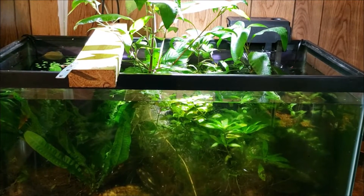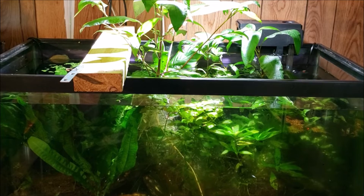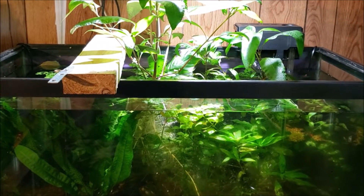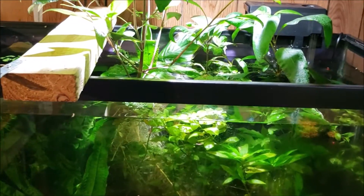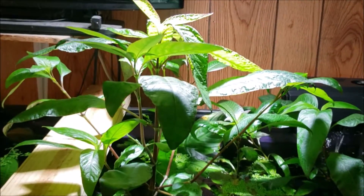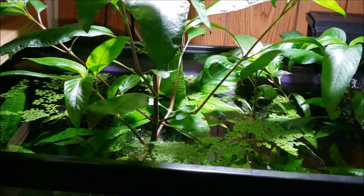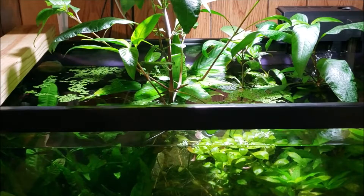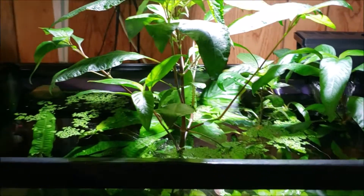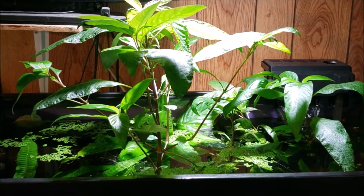This is my 40-gallon purple spotted gudgeon tank. If you look closely you'll notice I've got a two-by-four sitting across the top of the tank. About four or five days ago I removed a whole bunch of Ludwigia that had grown up and was creating a matrix or latticework holding up the temple plant — hygrophila, swamp weed, whatever you want to call it. I had to prop this two-by-four up to hold it, and after a few days it appears to be supporting itself, so we can remove the two-by-four now.